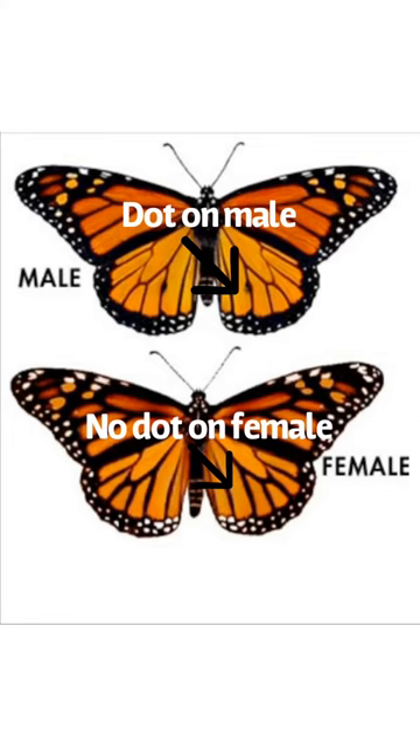Now this is a picture of a monarch's whole life cycle. Here's how to tell the difference between a male and a female.